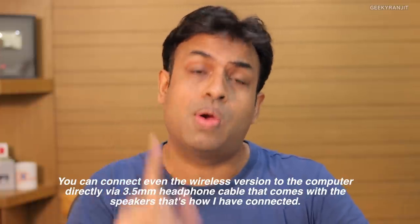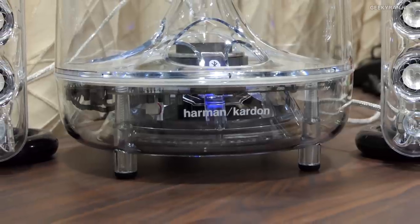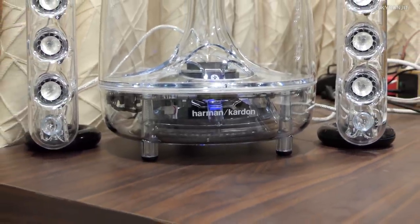Now for the cons. First, regarding the wire: the satellite speakers connect to the subwoofer, but the cable is not very long and it is a custom cable, so extending it is not possible. That is the main reason I'm keeping the subwoofer on my desk — the wire was simply not long enough to keep the subwoofer on the ground. The entire speaker system, including both the satellite speakers and the subwoofer, is made of glass, so you have to be careful. If you are a rough user, these are simply not for you.